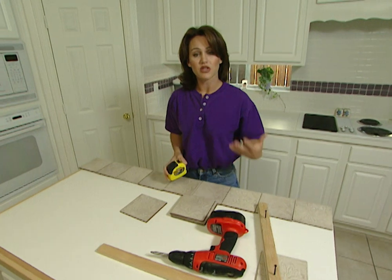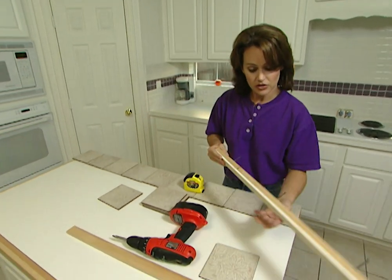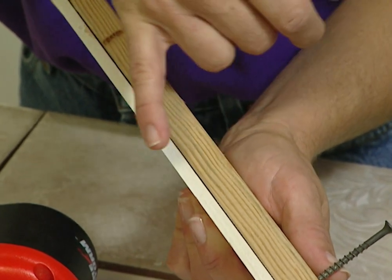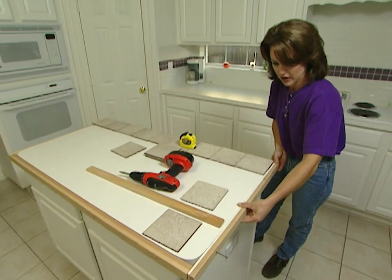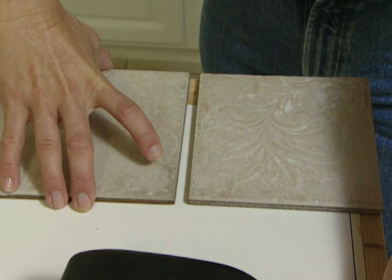Now that I've measured lengthwise, I've determined that I need an inch extension on each end. To get that extra inch, I've taken two boards — a 3/4 inch board and also a quarter inch board. I've put these together and cut them lengthwise, and that's going to leave me enough space again for the good grout line that I need.